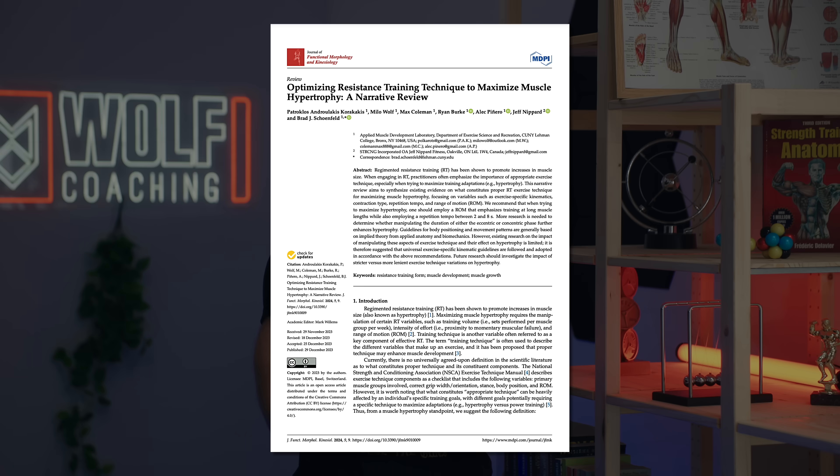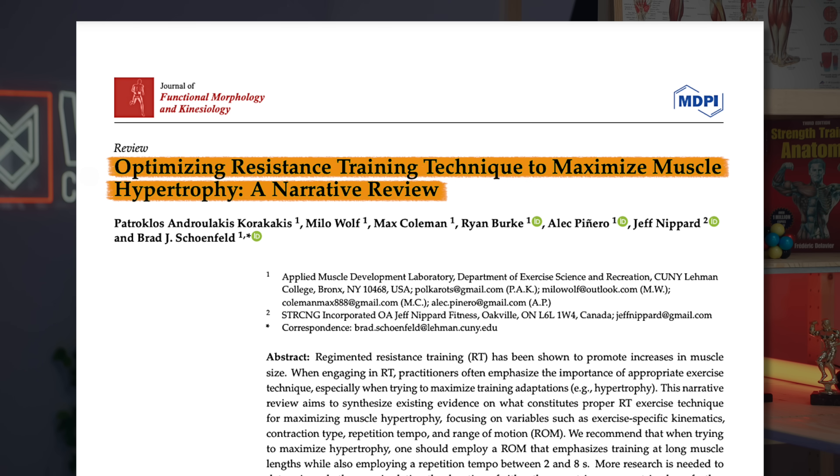How much does technique actually matter? I'm actually the author on a paper that tried to answer exactly this question — how much does technique matter for muscle growth and what's the optimal technique? For optimal technique, there are at least three important components that we've studied.